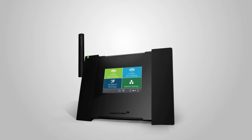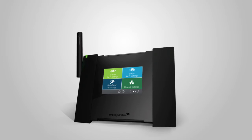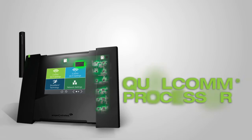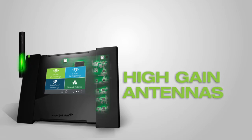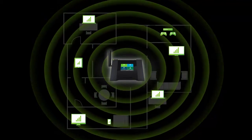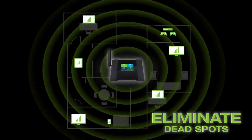The touchscreen extender features the latest in high-power technology and highest quality components for unmatched performance. It is built with a fast Qualcomm processor, a total of 12 amplifiers, two internal high-gain antennas, and one external high-gain antenna. All of this technology combines to provide blazing fast Wi-Fi coverage powerful enough to penetrate walls and eliminate dead spots.